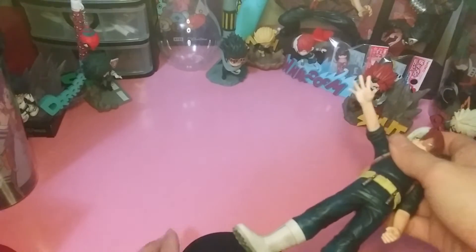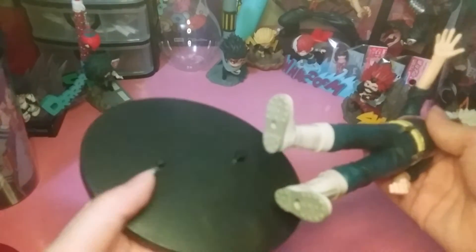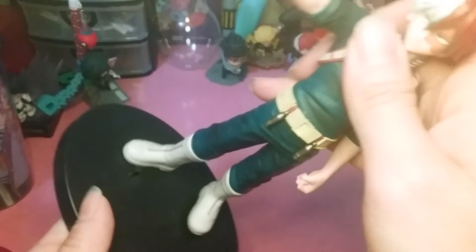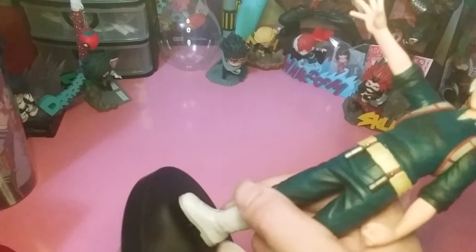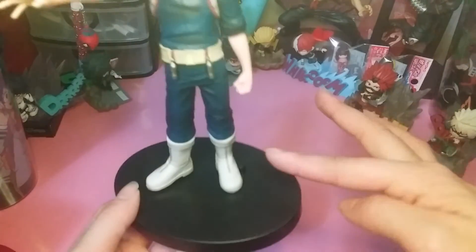Overall this is a really nice statue. It has two pegs on the base — one bigger and one smaller. I think it only fits properly on the smaller peg, and then the bigger peg is just to keep him in place.